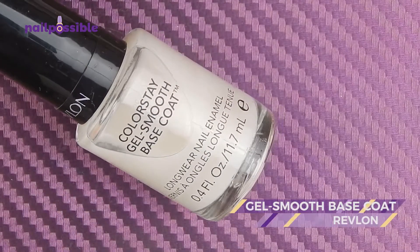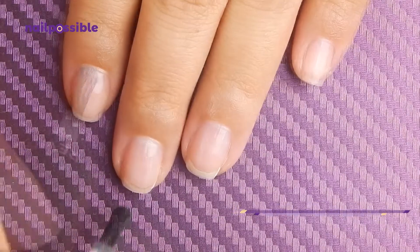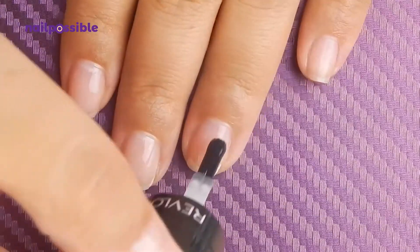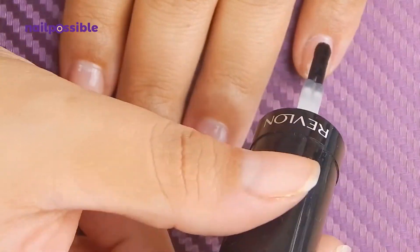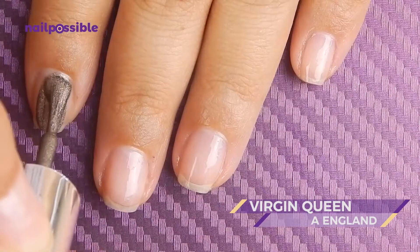While these are drying we can apply our base coat, and use a dark gold polish as the base, similar to the color of the gauntlet.